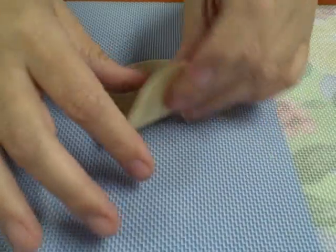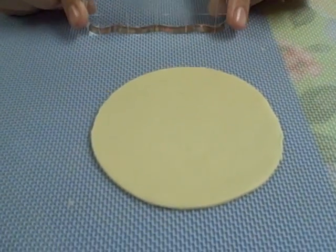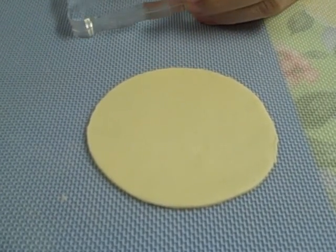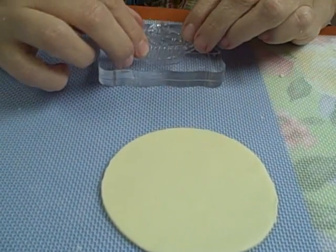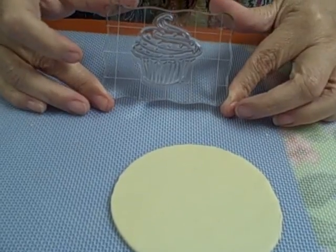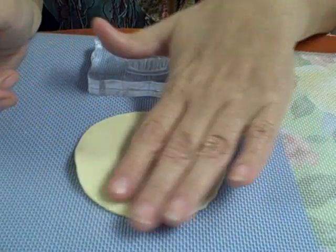Quick and easy teaser. I'm sure you've seen these at the store and wonder what to do with them. Get your acrylic stamps with your acrylic block. Place them. Roll out your fondant or your modeling chocolate, whatever medium, or your gum paste.